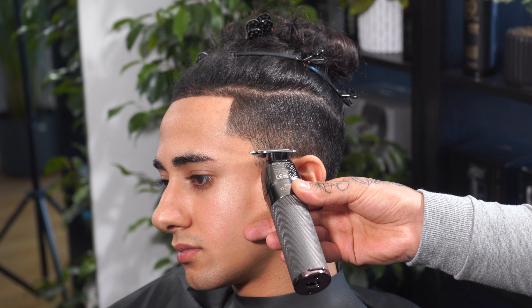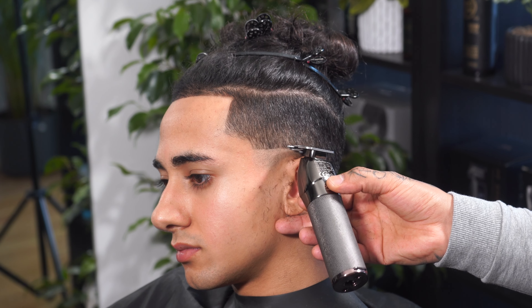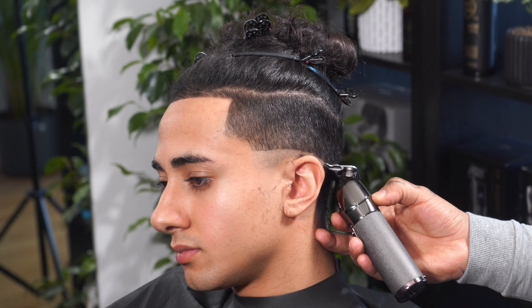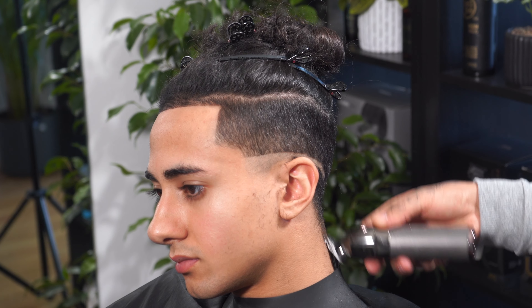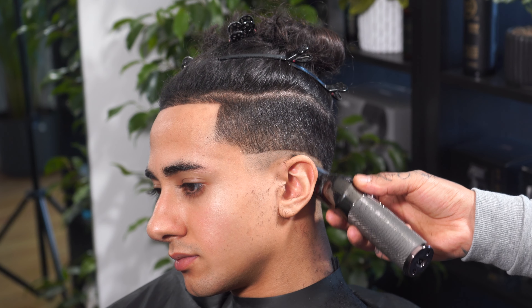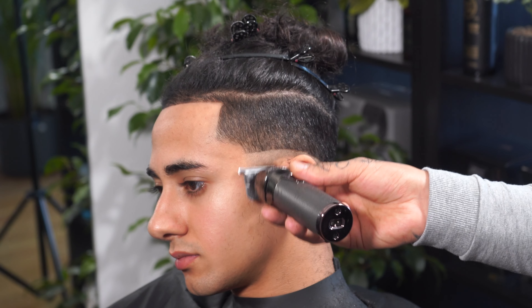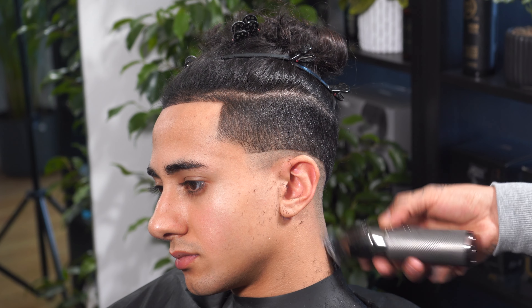I'm going to be using my Bebulous Skeleton FX to put the baseline just about a finger length above the ears. I'm going to drop it toward the back. So now I've put the baseline.